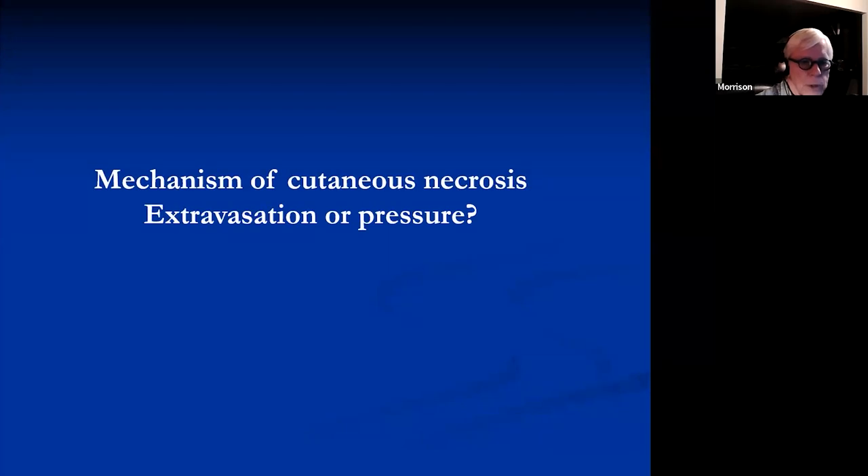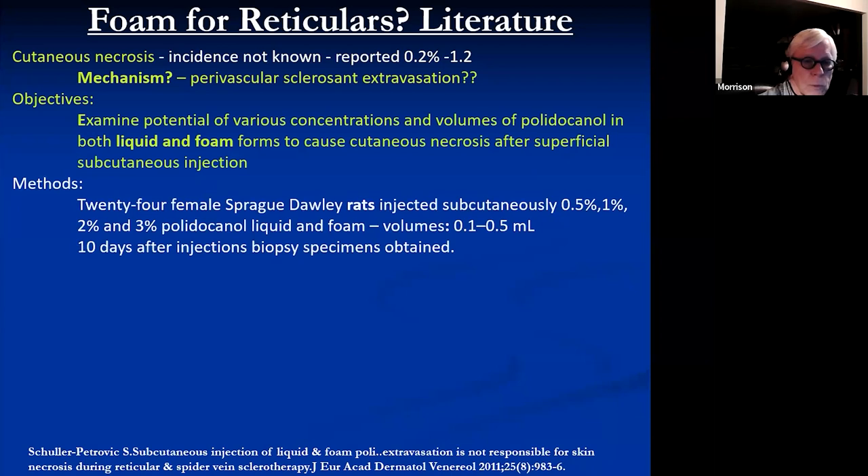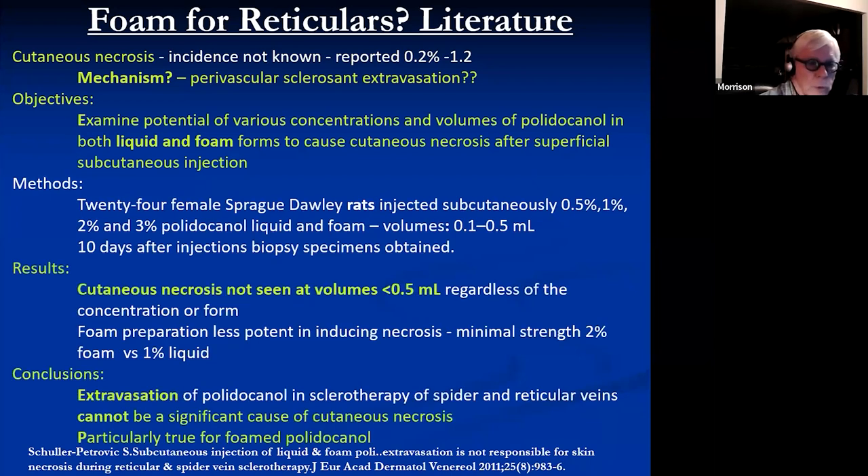Mechanism of cutaneous necrosis — is it pressure or extravasation? A nice paper from Sonia Schulopetrovitch: they injected rats into the subcutaneous tissue with various concentrations of polidocanol. Their conclusions were that cutaneous necrosis was never seen in volumes less than 0.5 mL — they injected into subcutaneous tissue, not intravenous. They concluded that extravasation can't be a significant cause of cutaneous necrosis.